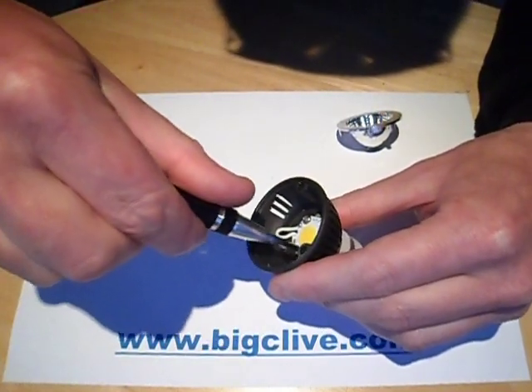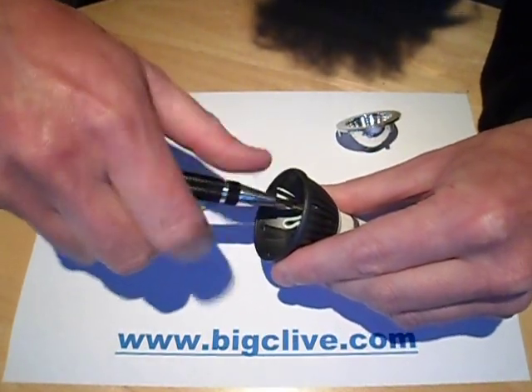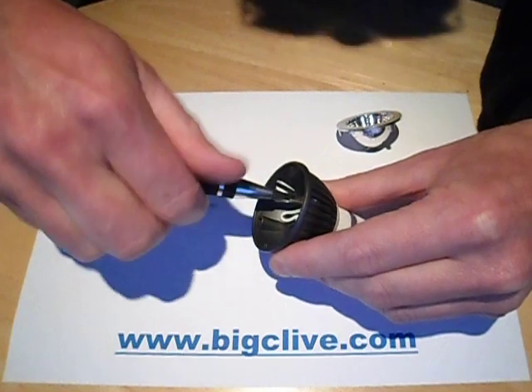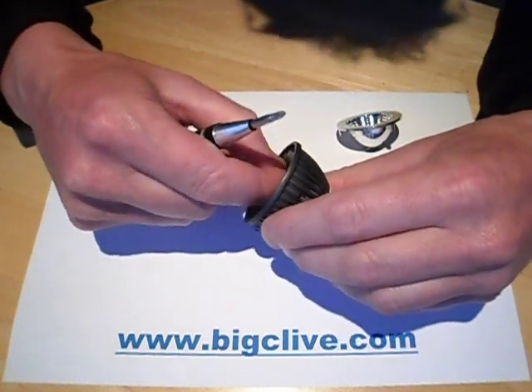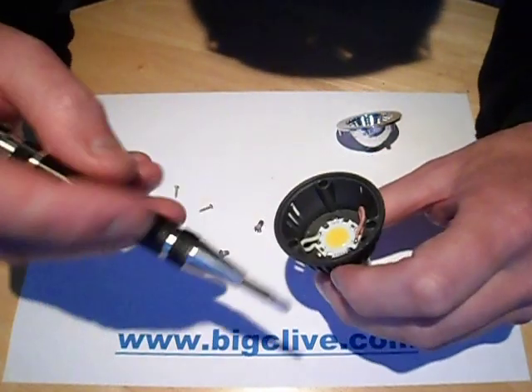The other chip I just showed you has six chips in it and it's rated about five watts. They're wired as — I think it's three in series in two parallel pairs, something like that.